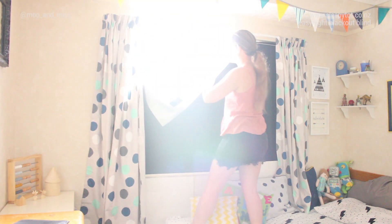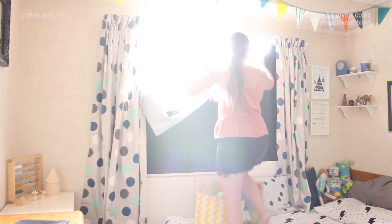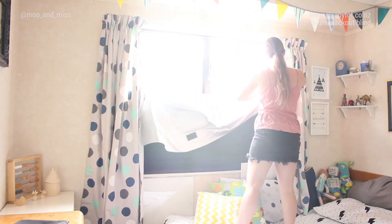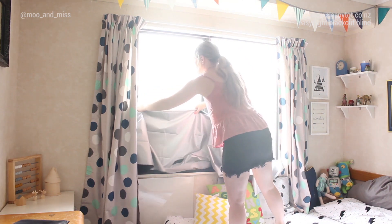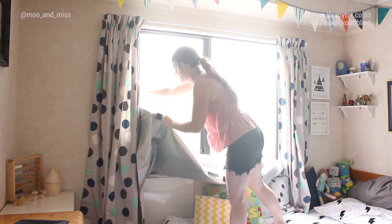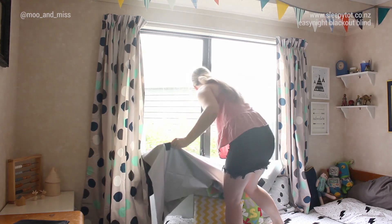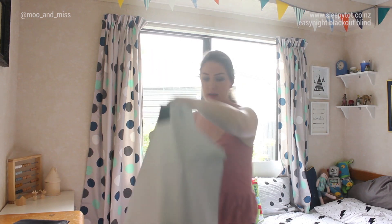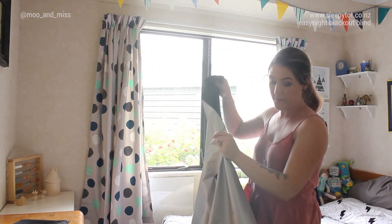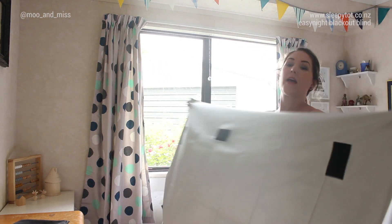I'll show you how easy it is to put it down. Just pull them off, and then stick them out. And that's it — just fold it away and put it back in the bag that it came in.